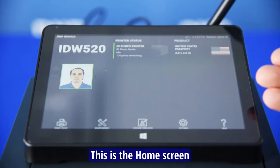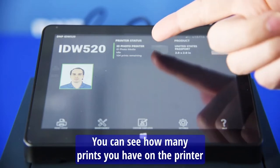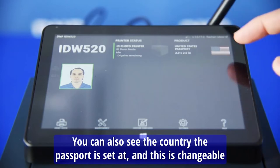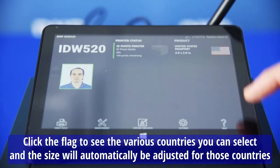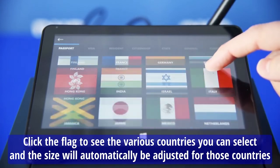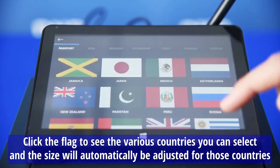This is the home screen. Now you can see the remaining prints you have on the printer. You can also see the country the passport is set at, and this is changeable. Click the flag and you can see all the various countries you can select, and the size will automatically be adjusted for those countries.